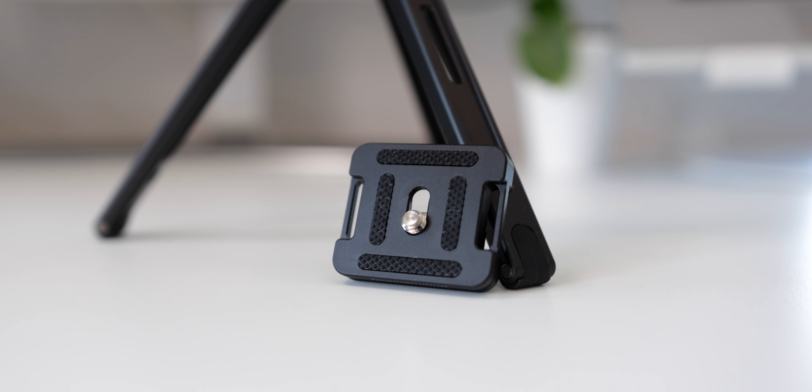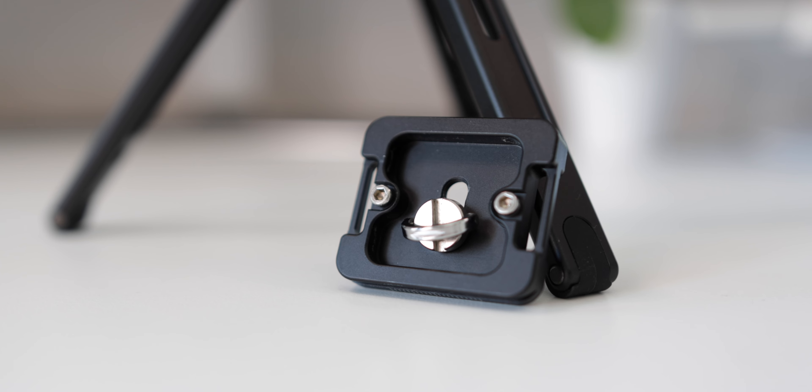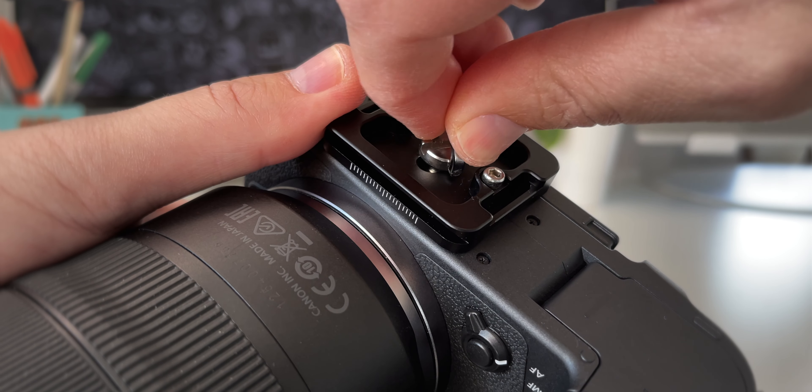You can also tighten or loosen the legs — that's what the allen key is for. It comes with an ARCA Swiss quick release plate and a thumb screw, so you won't be needing any tools to install it.